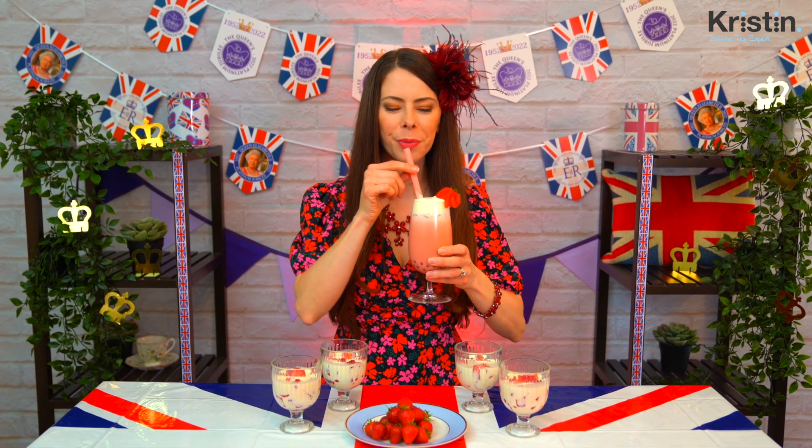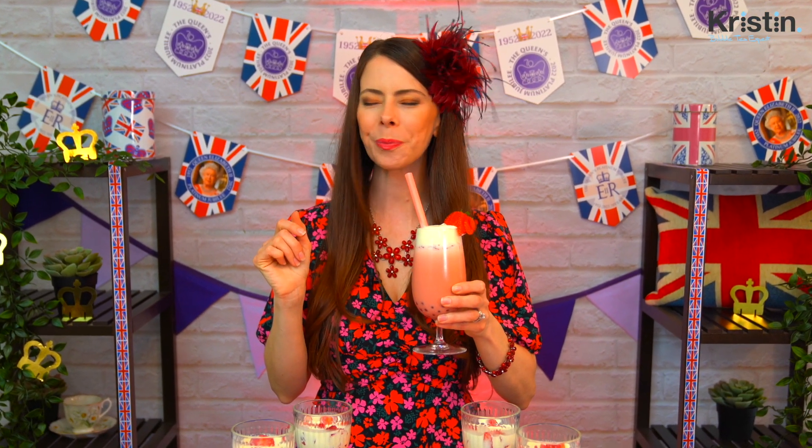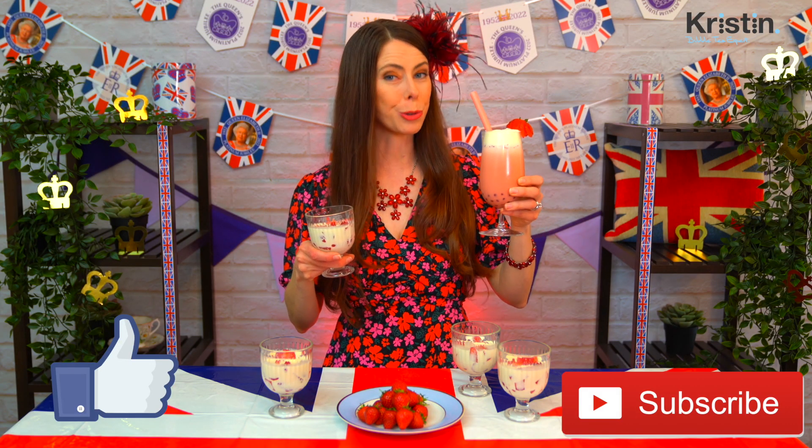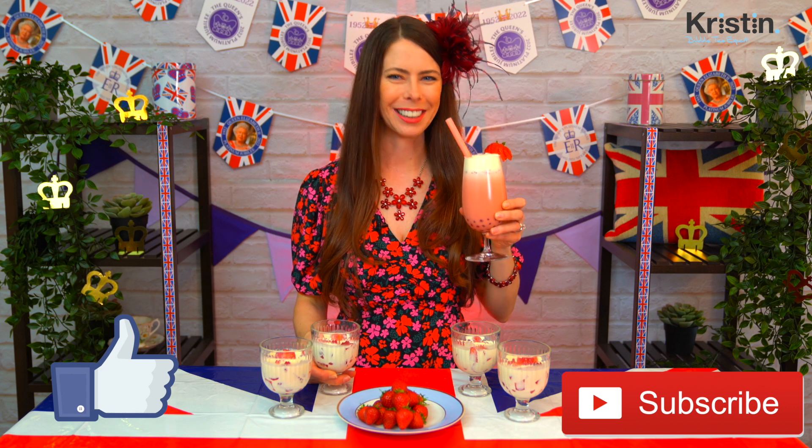Cheers! So, so good! Whether you decide to eat your strawberries and cream or drink it as a milk tea, I hope you have a wonderful day and I'll see you again soon. Take care!